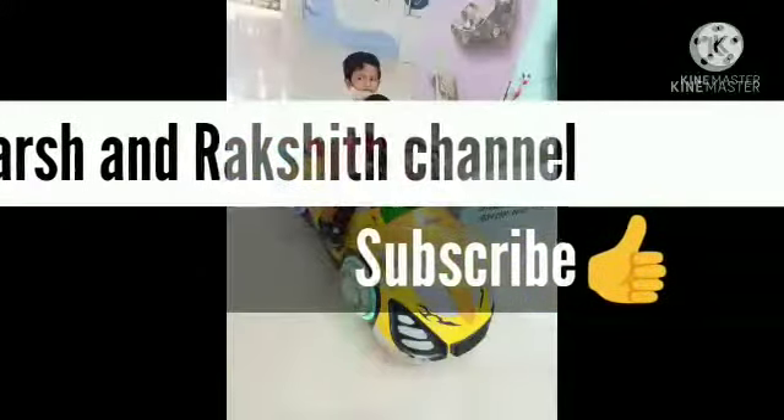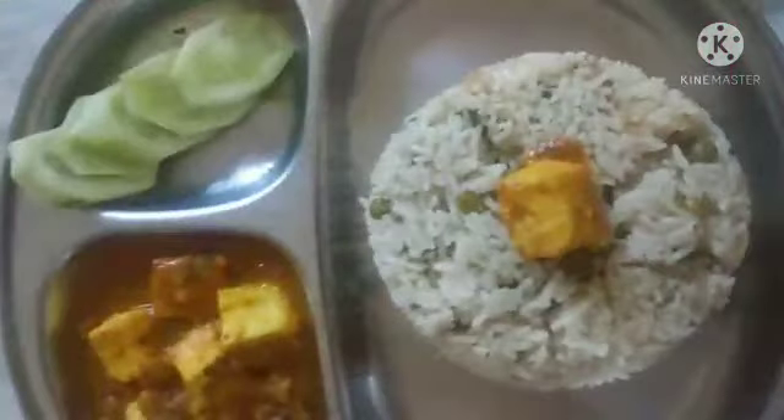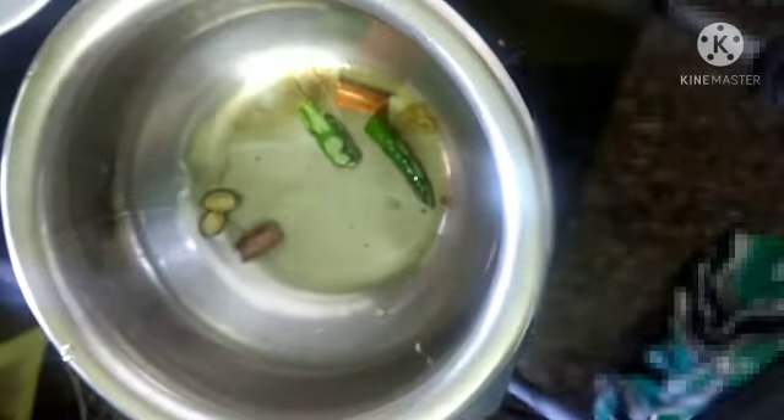Hello friends, welcome to the Shrakshit channel. In today's video we are going to see paneer gravy recipe. For this, take your vessel, add two spoons of oil and allow it to heat. Once oil is heated, add two cardamom, cinnamon stick, and one green chili. You can increase the count of green chili according to your taste.